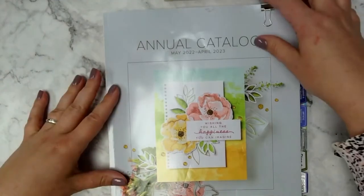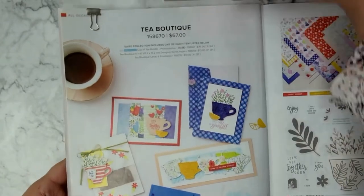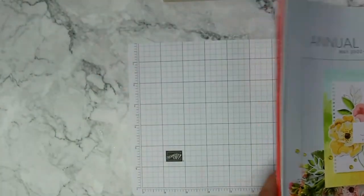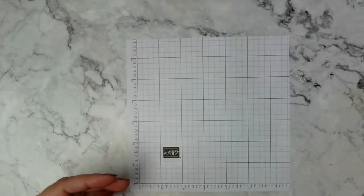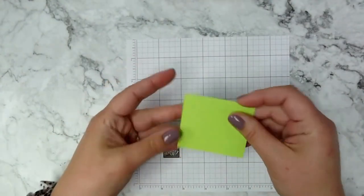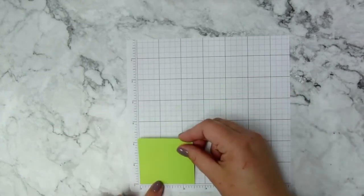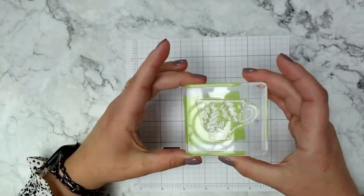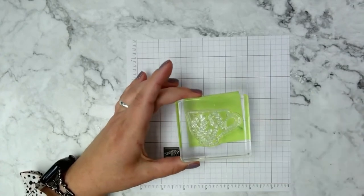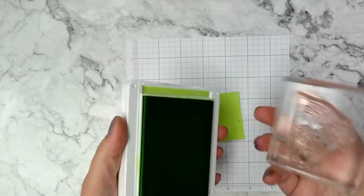So now you can see the catalog. On page 12 we'll be making this card first, and then the card down here. Both of them are going to be slightly altered from what's showing in the catalog but nothing major. The first thing I'm going to do is get a piece of Parakeet Party cardstock — it's a little scrap I had used previously — it measures about two and a half by two and a quarter inches. I'm grabbing the teacup die and the coordinating Parakeet Party ink, and I'm just going to ink up my teacup.